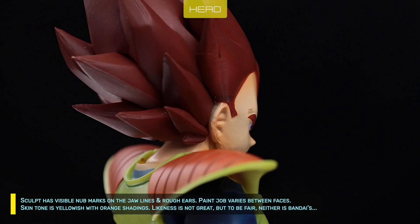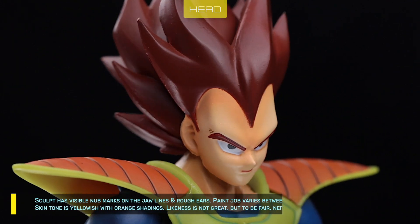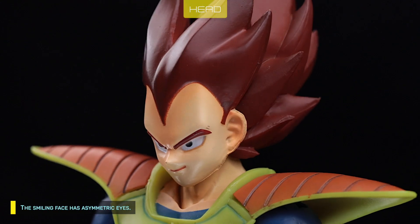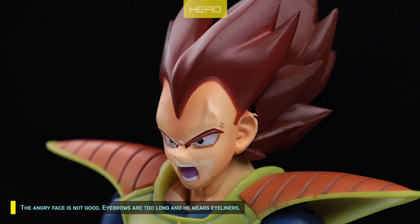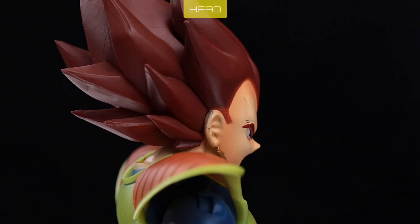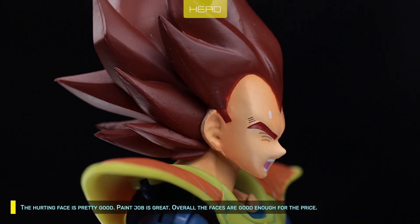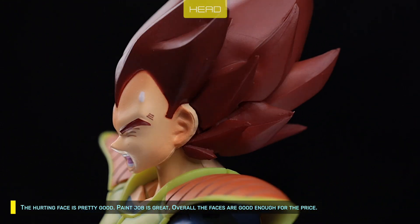Skin tone is yellowish with orange shadings. Lightness is not great, but to be fair, neither is Bandai's. The smiling face has asymmetric eyes. The angry face is not good — eyebrows are too long and he wears eyeliners. The hurting face is pretty good with great paint. Overall, the faces are good enough for the price.